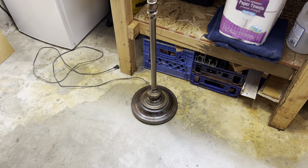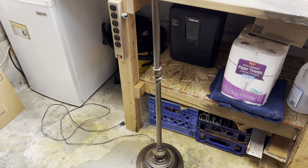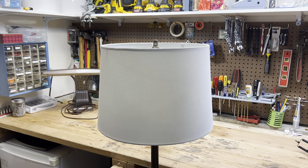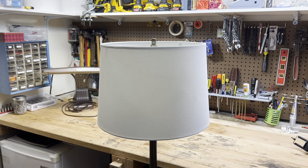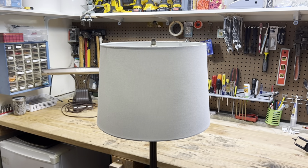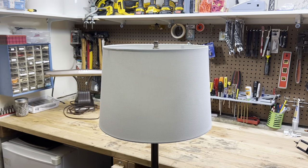It was really rattly. It just had to be tightened up with the rod in the middle, but they didn't really understand that and they were just going to get rid of it. Here it is. It did not come with a lamp shade — I picked this up separately at the Value Village for four dollars. It's brand new; it smells brand new anyway, so I can't be upset there.